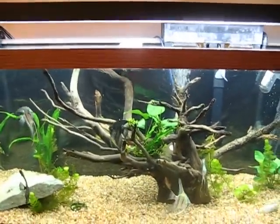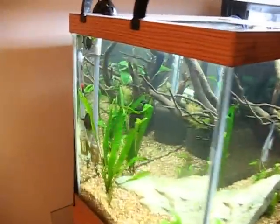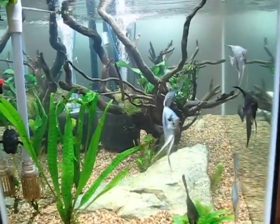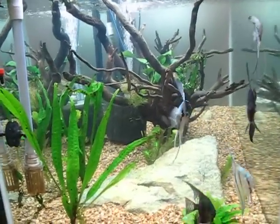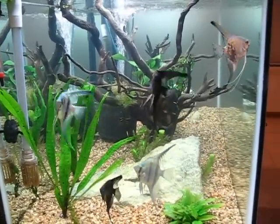You see the bubbles coming up behind the driftwood there? Walk around the back here — look in the side to show you. I've got a large sponge filter hiding back there, and that's just backup, just there for extra filtration.